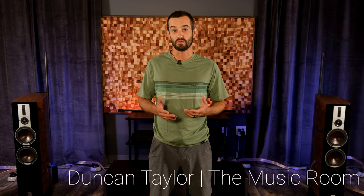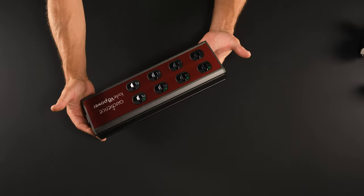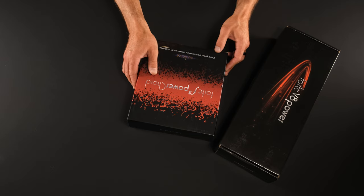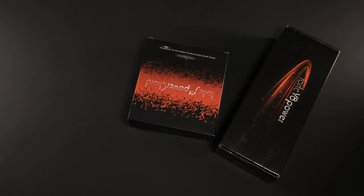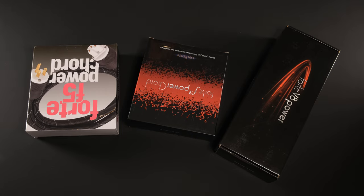Hello and welcome to the Music Room. I'm Duncan Taylor and in this video we're going to do an unboxing of the Audience Forte V8 power conditioner strip and also take a look at their F5 upgraded power cord. The Forte V8 power conditioner strip is just under a thousand bucks with the Forte F3 power cord included, and you'd add another $650 for this Forte F5 upgraded power cord.